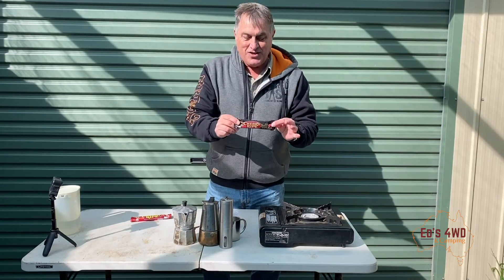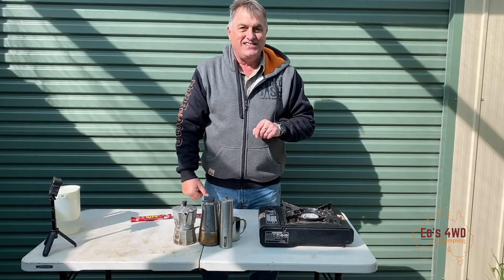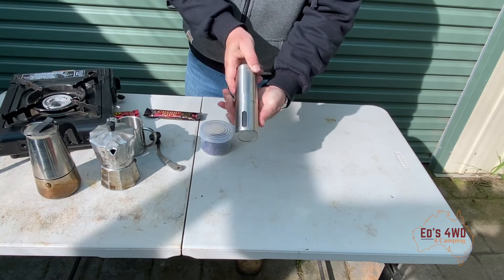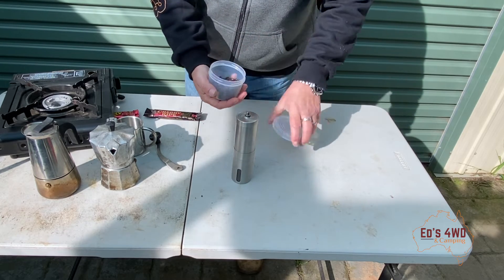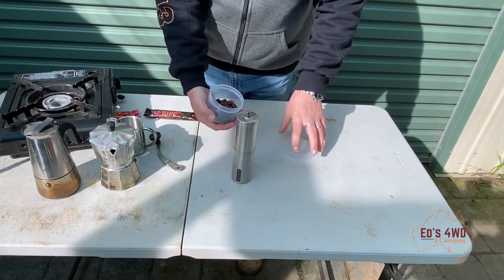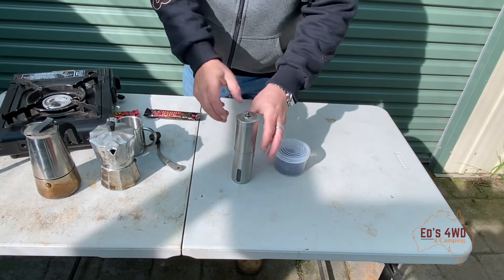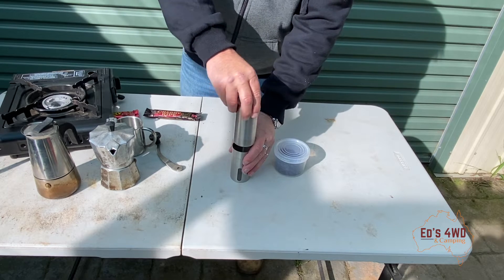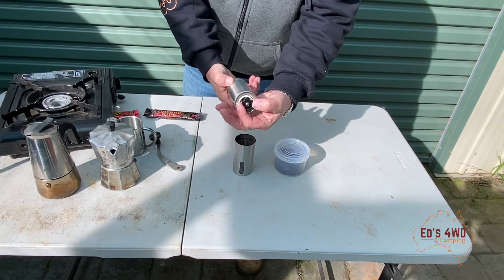First things first, we're going to grind ourselves up some beans. Here we go - this is my little grinder. I don't normally take standard coffee; I like my fresh beans. The advantage of fresh beans is you can put them in a nice sealed container, have it in the back of your car, and it works really well.